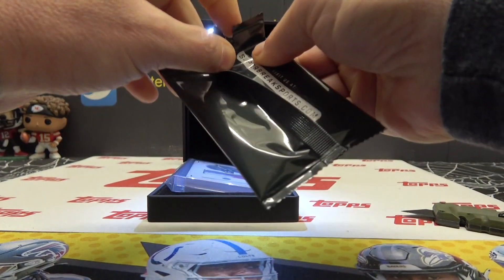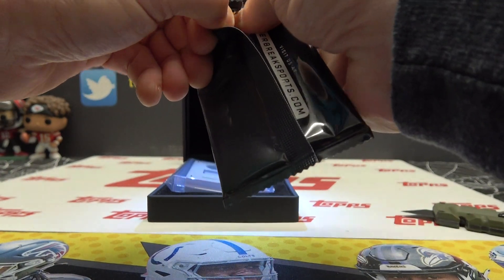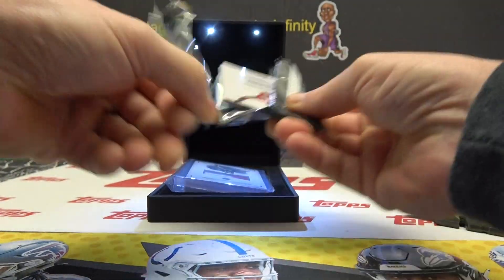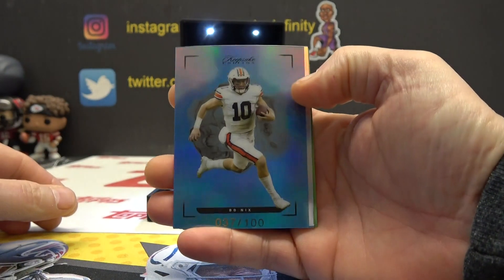There it goes — oh damn, this pack doesn't want to give, and to be honest it still doesn't. The foil they use I believe is Kevlar-related. 37 of 100 — bow nicks.